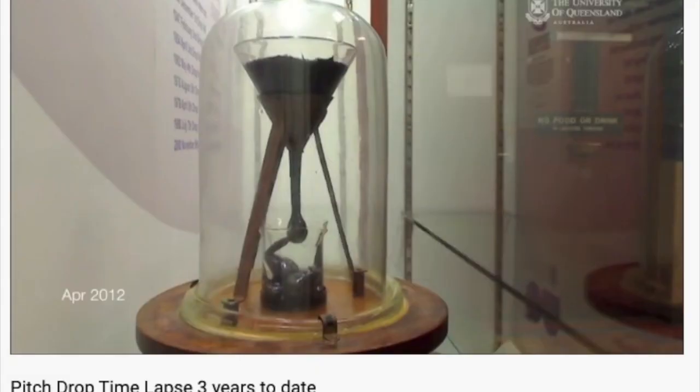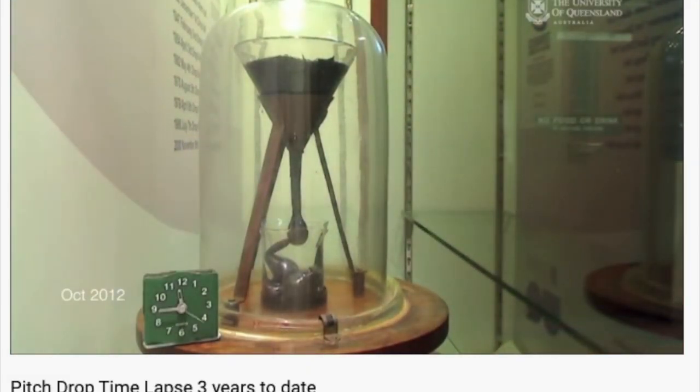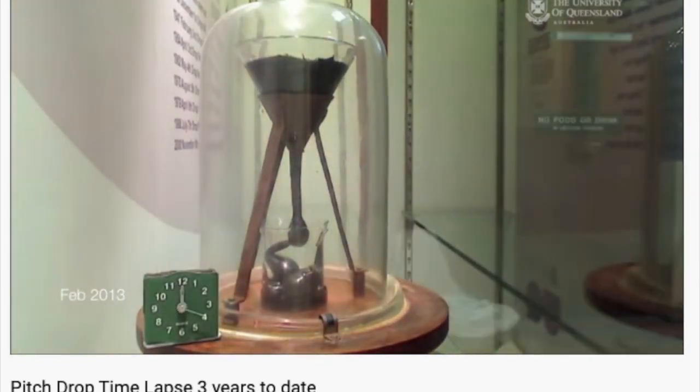The extreme version of viscosity, by the way, is an experiment with pitch that's been running since 1927 in Australia, where only eight drops have fallen in 94 years.